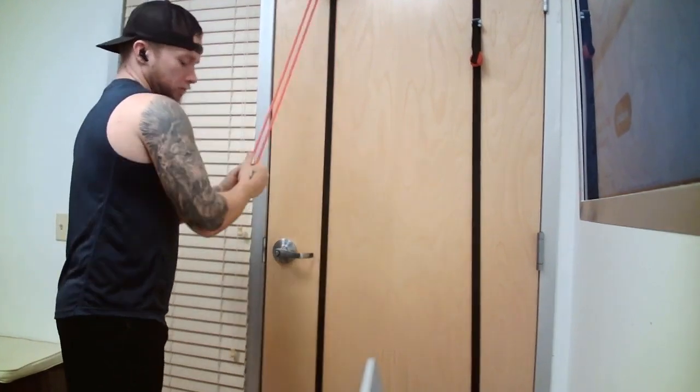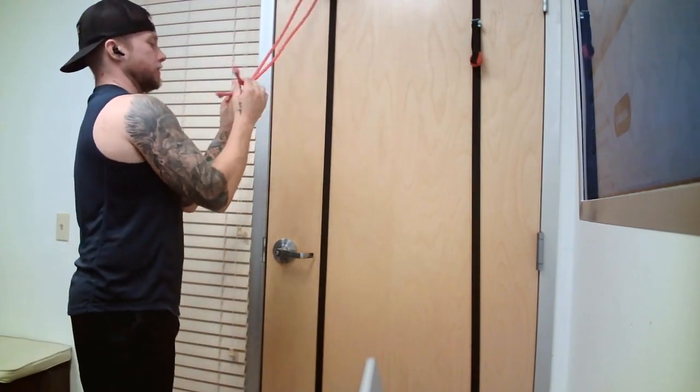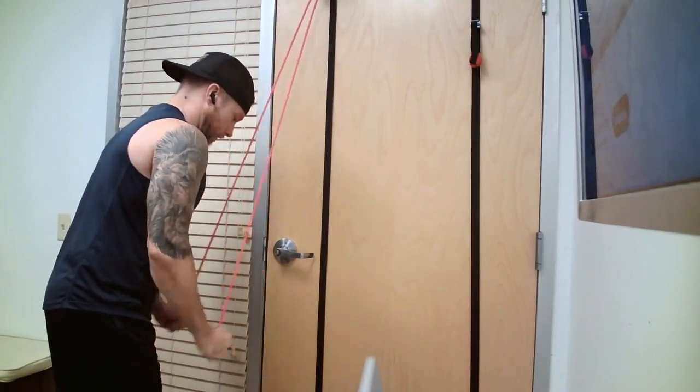Now, if you have the little ropes turning out, it does nothing. It looks super cool, but it doesn't do anything. Don't have your hands in a weird underhand grip either — that doesn't change anything. Just have your hands like this, straight down, straight up.